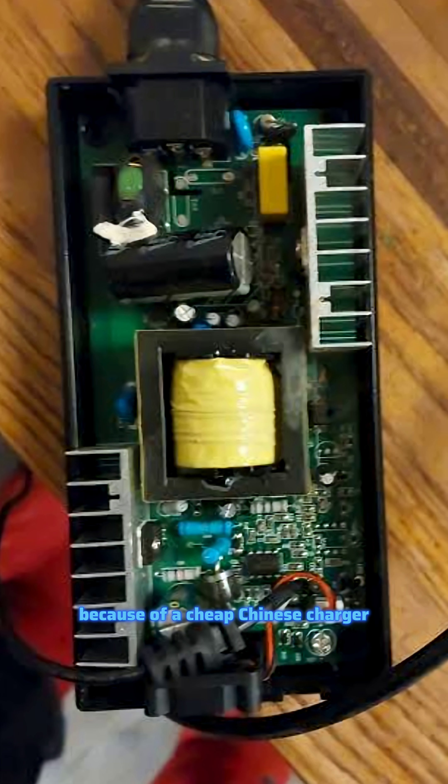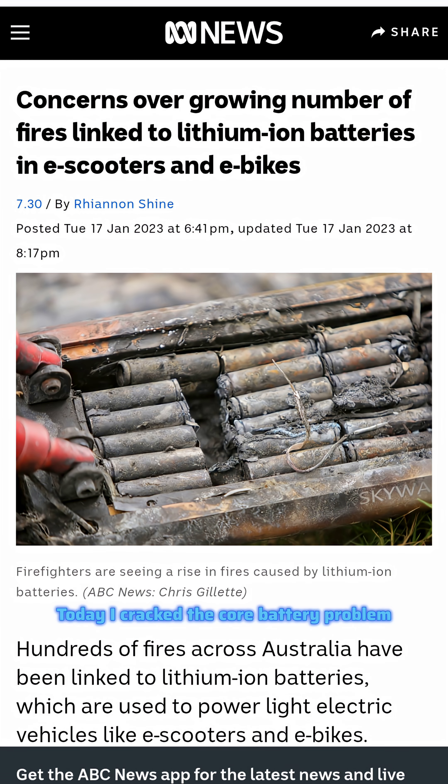My shed burnt down just from cheap Chinese chargers, so I'm starting a business. This is day 2 and the invention continues. Today I cracked the core battery problem.